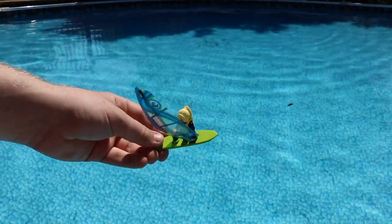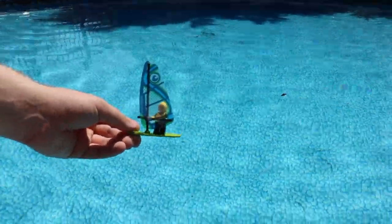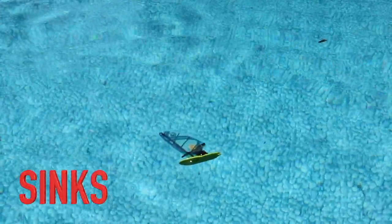This is a wind sailor here. I have absolutely no hope for her, but I figured we could still test it out. Set her in nice and gently — and yeah, that was an epic fail.